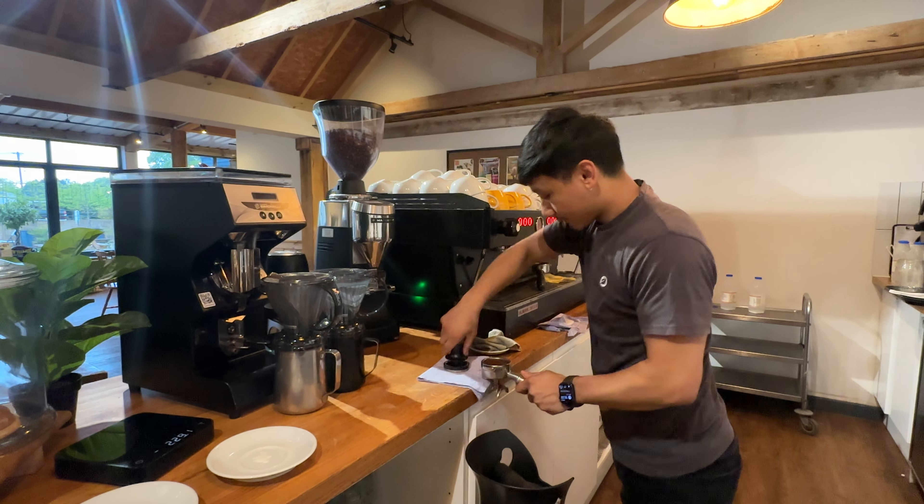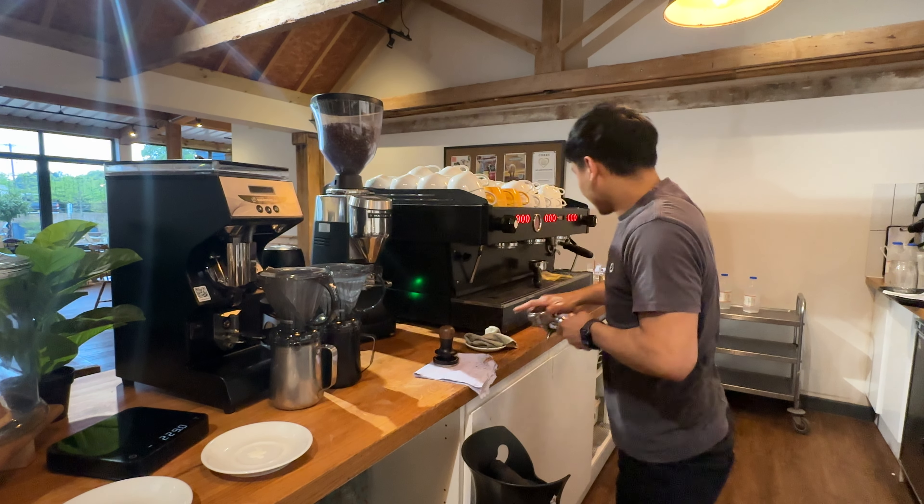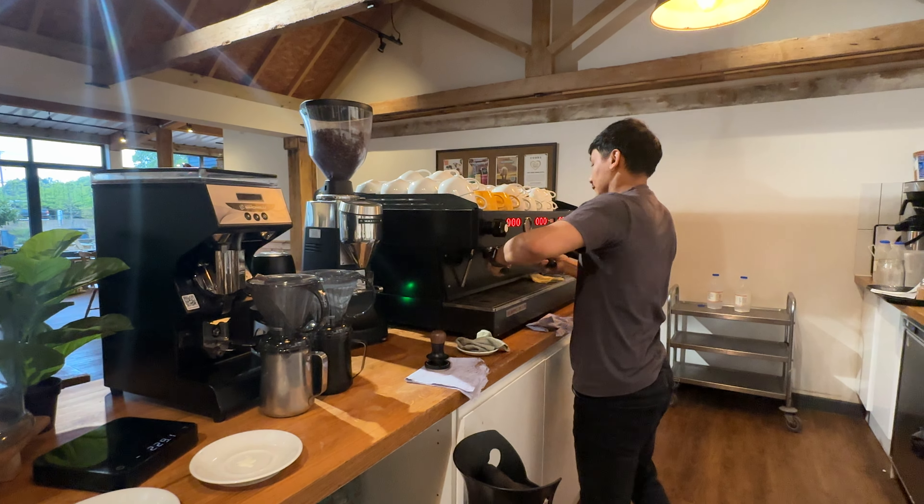Judges, judges ready, technicals ready? Alright, let's go. Hello judges, good morning.